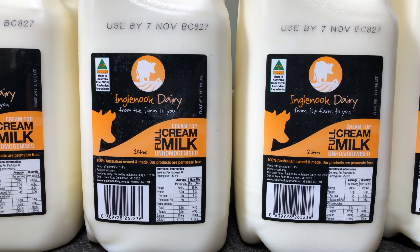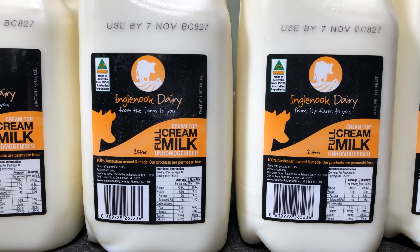The milk I'm using today is Ingle Nook Dairy's full cream unhomogenised milk — it's about 4% fat.